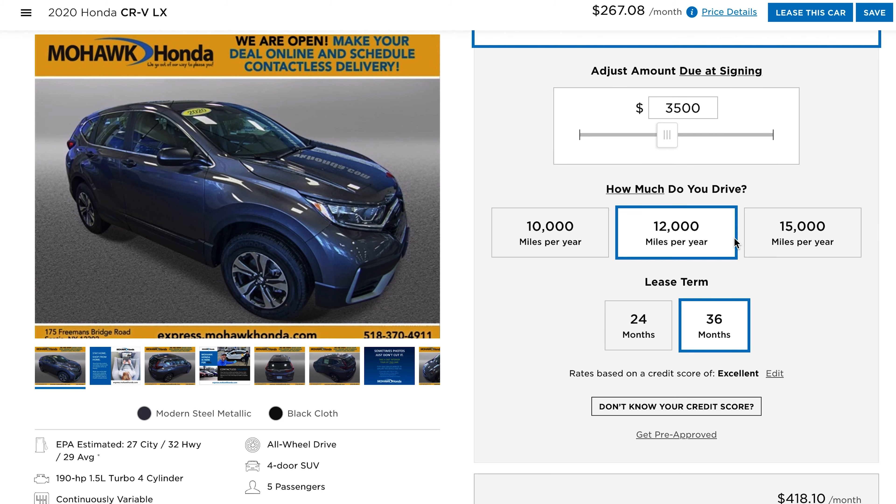There are other options available but these are the most common. As you continue to go down, you'll see two options: a two or three year lease term. Most of the time a three-year lease is going to be advantageous for you, but it's always worth double checking the two year as well.